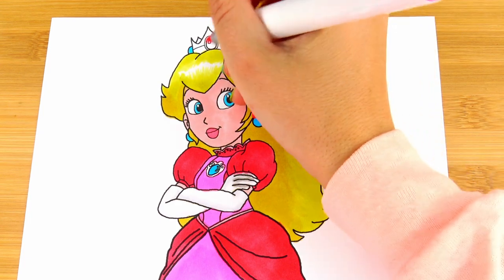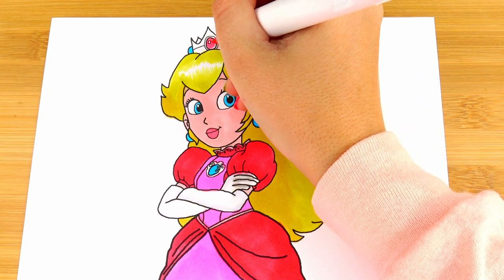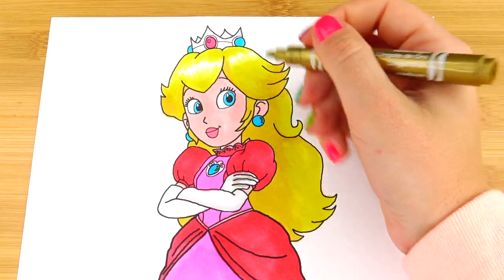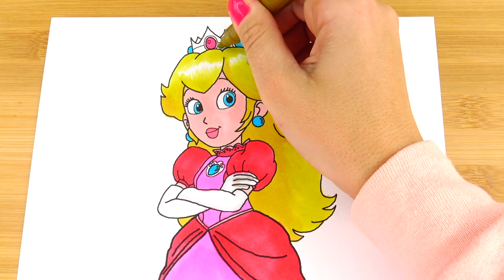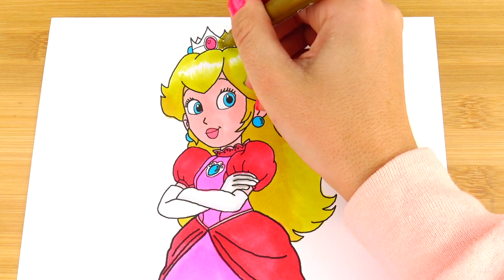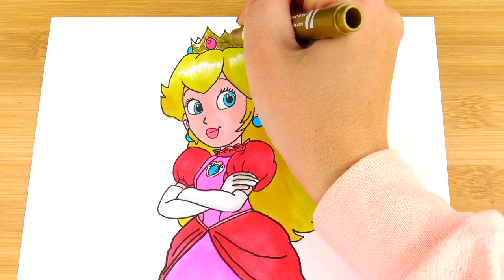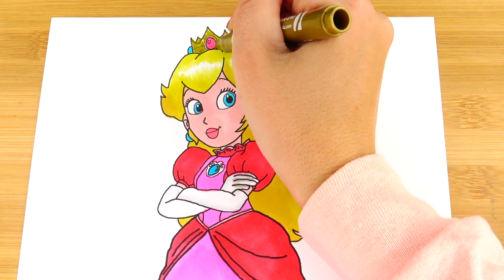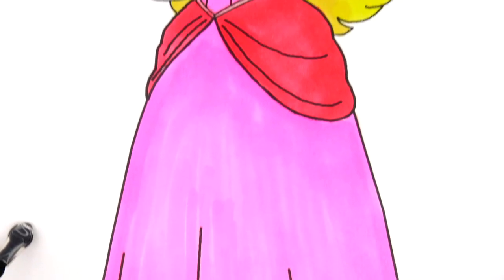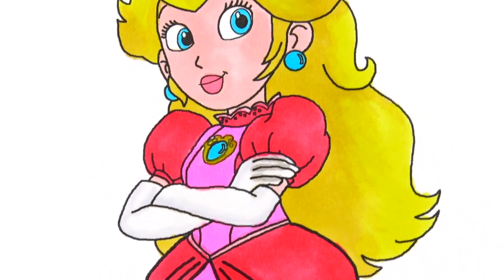We're almost finished. Let's go ahead and color this gorgeous gem in the center of her crown tiara. And with my golden marker, I'm going to finish coloring her tiara and her jewel on her dress. And we are finished — here is Princess Peach from the Super Mario Bros movie.